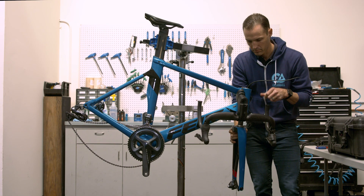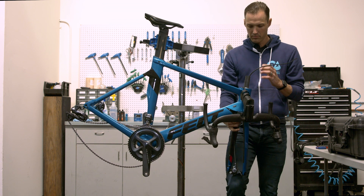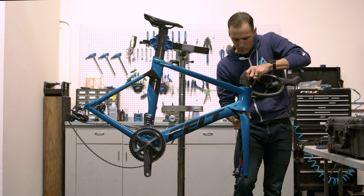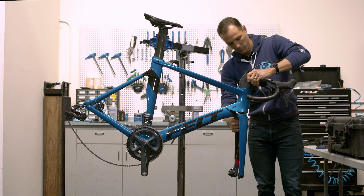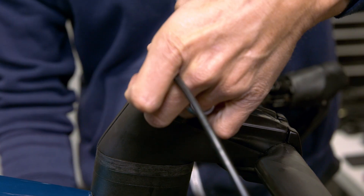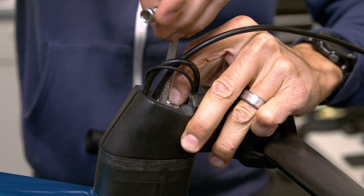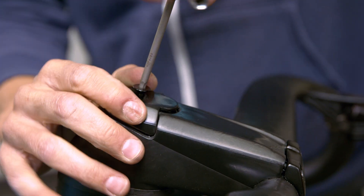Install the fork back into the frame and add headset spacers, making sure that your lower bearing is installed on your fork. Take your stem and begin placing it over the fork steer tube, gently guiding the brake hoses through the slot on the underneath side of the stem. Place the compression plug back into the steer tube and tighten it with a 6mm Allen wrench, making sure that the brake hose pops through the slot of the compression plug. Place the top cap on the stem, then align the stem so it is straight.